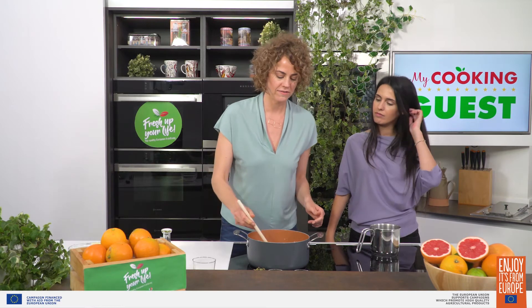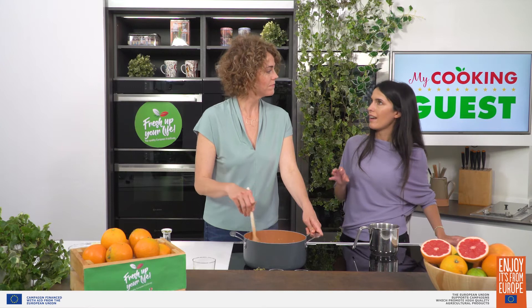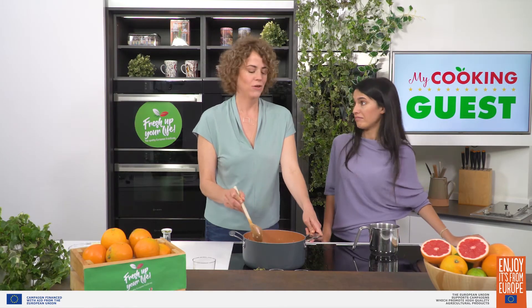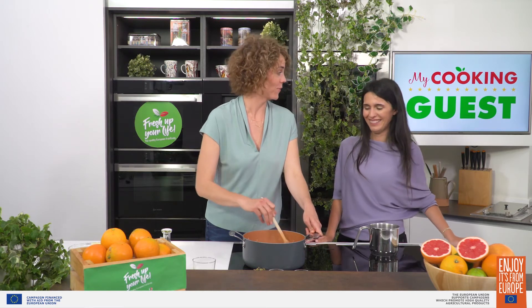I'm going to give it a little taste to see the salt. Is it good? It's good. So you know what I read? That the orange, just like the kiwi, originally comes from China. But the most prosperous cultivations are in Italy because oranges love Sicily's climate and weather. Who doesn't love Sicily's climate and weather? It's just the best. So I agree with oranges there.